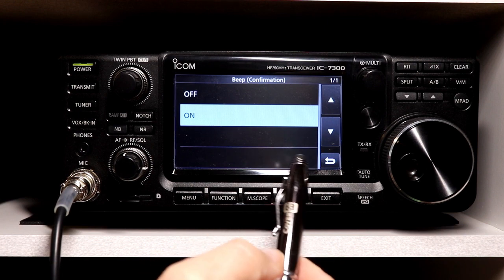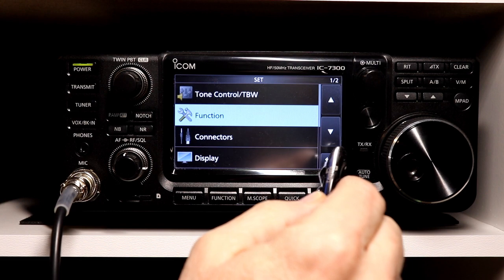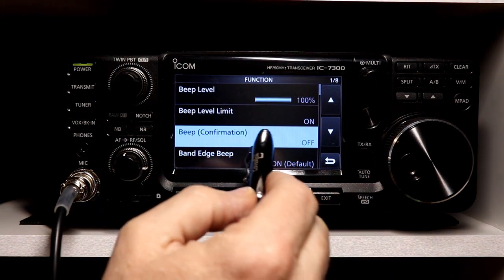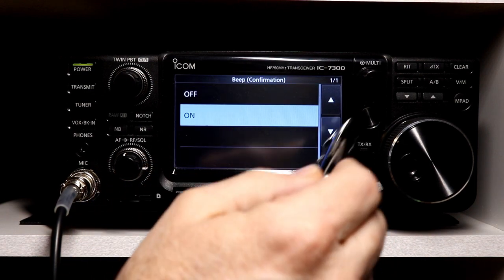Beep confirmation is again very straightforward. Off means we don't get any beeps for anything — you can see they've all gone away. If I turn that back on, we now get beeps.